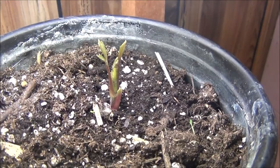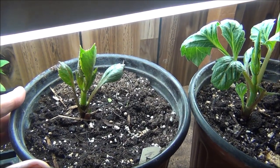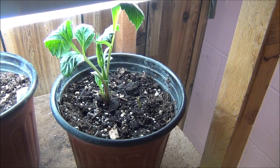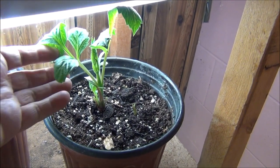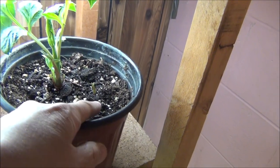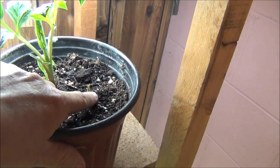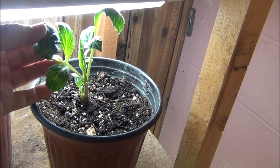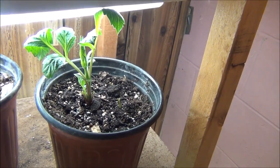As soon as we stay warm at night, they're going to go out in my little greenhouse. Today is May 2nd — let's see how the dahlias are doing from the tubers we planted. Look how big this one's gotten! It's got another new shoot coming right here. I'd really like to get these outside so they don't stretch too bad in here, but they're growing pretty good.